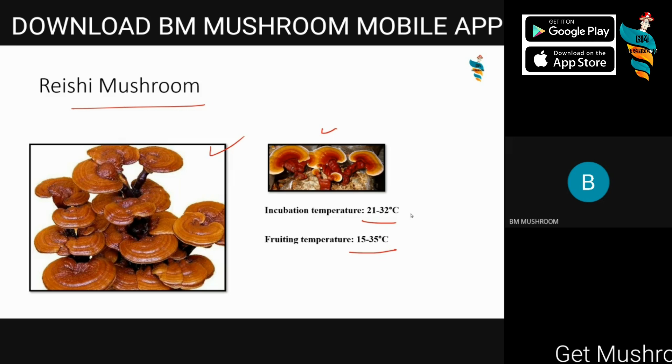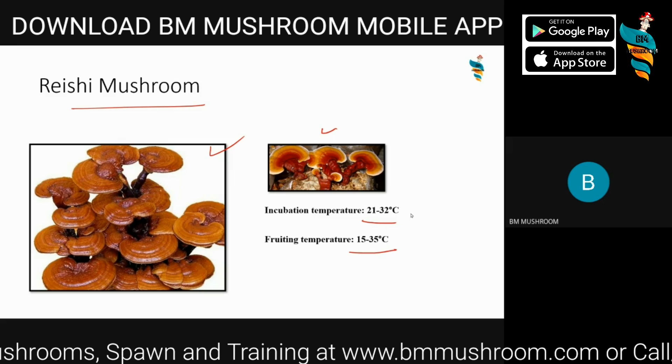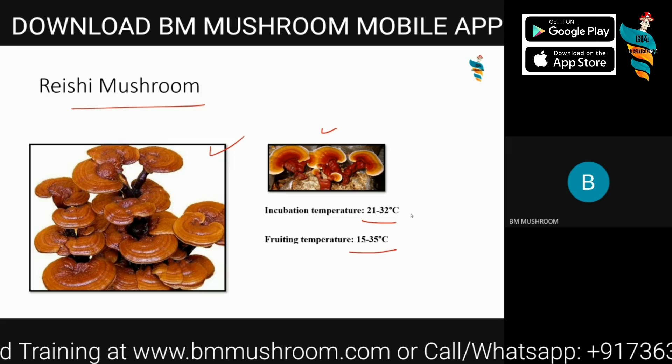We have tried it on mixed varieties of sawdust — again it performed well. So I find it one of the easiest and most profitable mushrooms to grow.